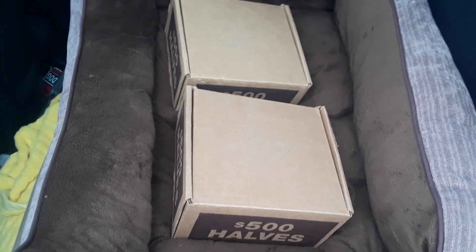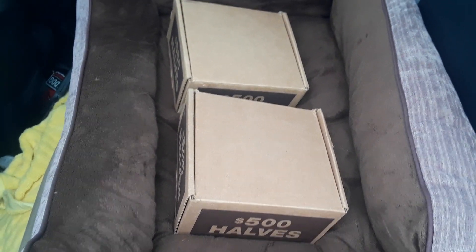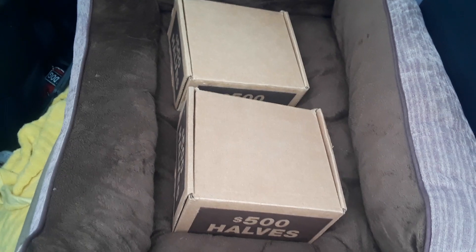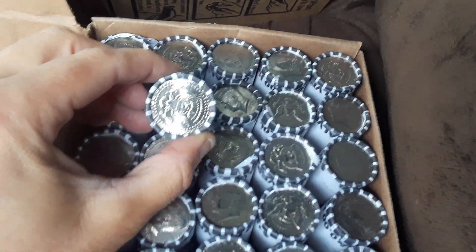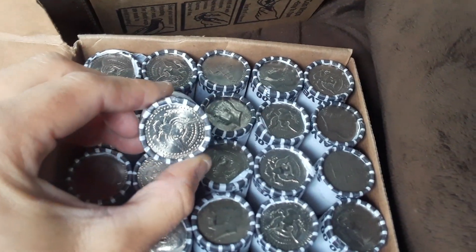Okay everybody, these are the two boxes that I was trying to get on Monday and ended up getting on Wednesday. Let's open them up. I don't see any Enders, but this is possibly an NIFC — possibly, it looks very new.